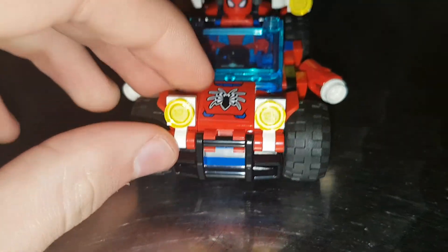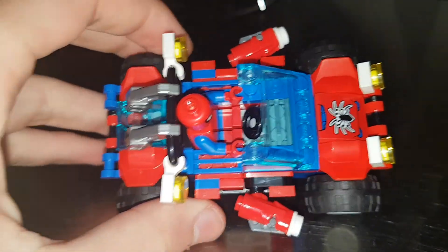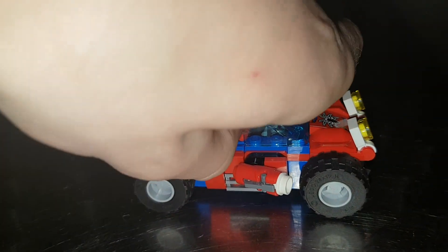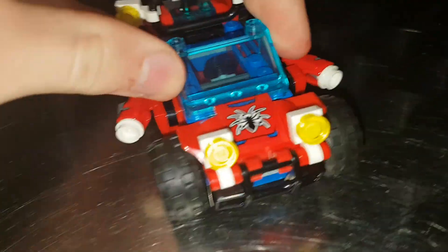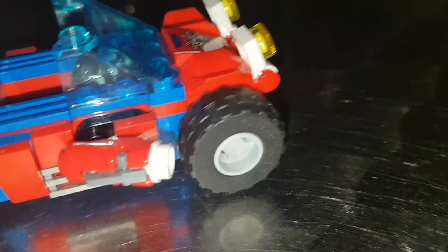We have a sticker here and enough space to fit one minifigure inside, set down or stood up. We put Spider-Man here because it's his car. As you can see there's a steering wheel in there, a nice blue windshield, a sticker there, and two stud shooters in red. If you push the grey piece down, the white piece will go flying.